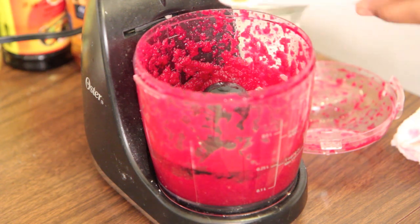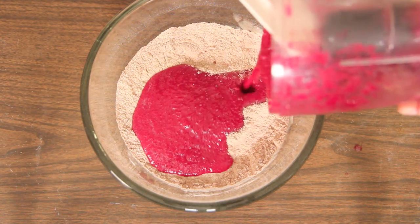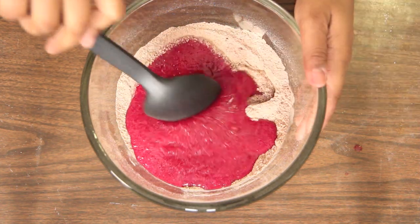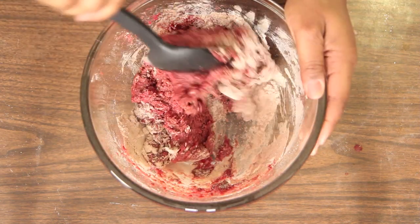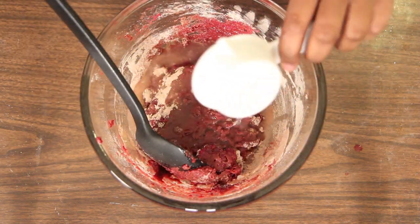Then add in your canola oil, lemon juice, and vanilla extract. Pulse again until combined. Then add your beet mixture, your wet ingredients, to your dry ingredients. And if you need a little bit more moisture like I did, add a little bit of water.